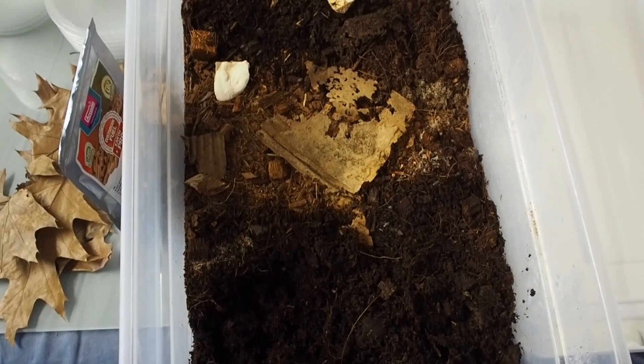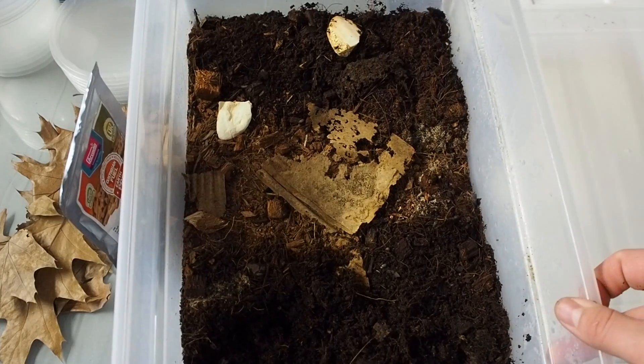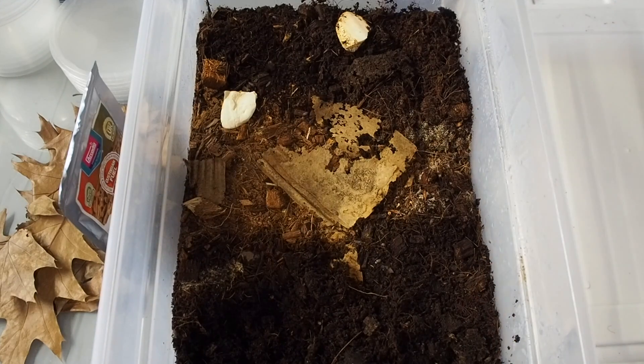That is basically how I set it up — nothing special, I know that's super vague. I keep them at about 85 degrees Fahrenheit in a 12 quart bin and they're doing really really well. I'm not going to change anything here; I'll add some more cardboard and leaves at a later date.